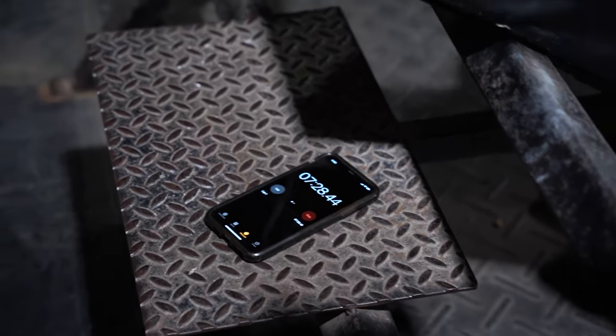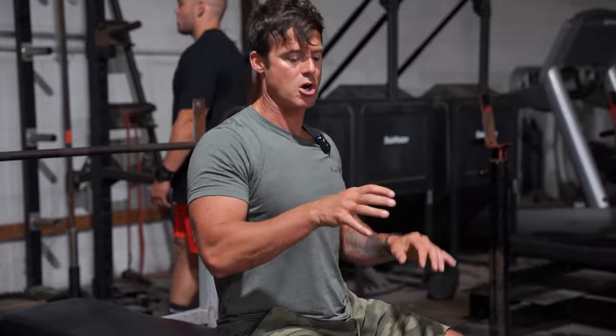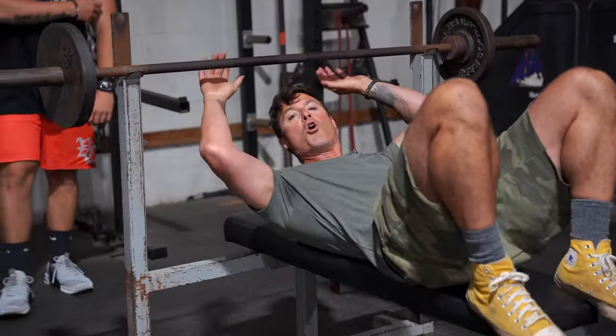We're switching grips on this last set. In the 10 minutes it just hits different angles of the chest. The key is to keep a good arch, switch your angles, so you can put blood flow in all parts of the chest.